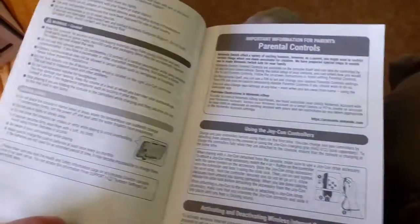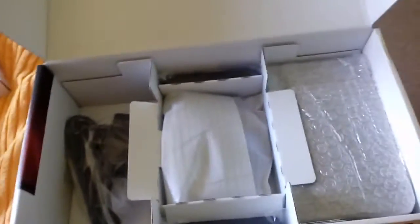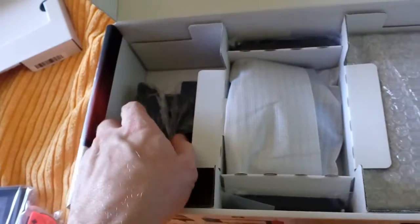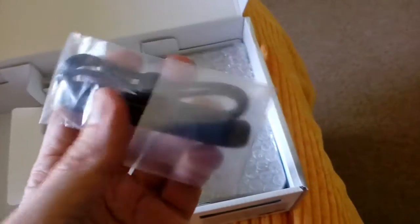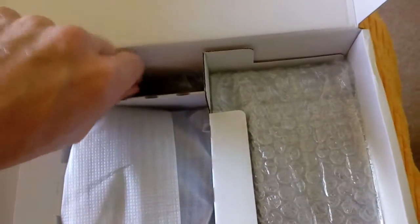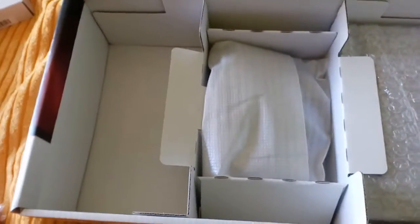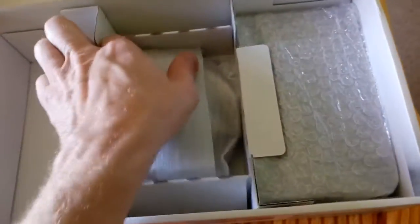And then here you can see important information — I think this is all your basic instructions. You've got all the cables: we got the HDMI, we got the power brick, we got the upper piece for the controllers so you can play it in desktop mode, and we got the other one here. And in here is quite the exciting part — the grip for the controllers.